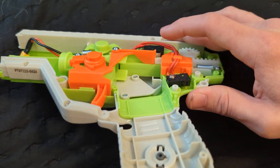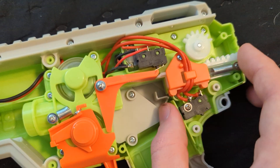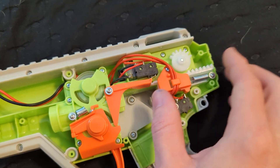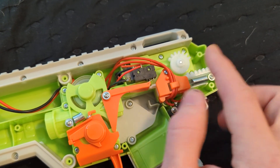The lever also interfaces with this top piece on the pusher. So as you can see, while the pusher is out, the switch is depressed. So even if you let go of the main trigger, the switch is going to be fully pressed until the pusher retracts.